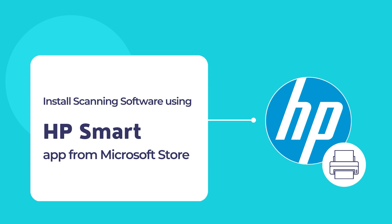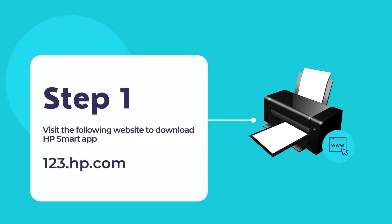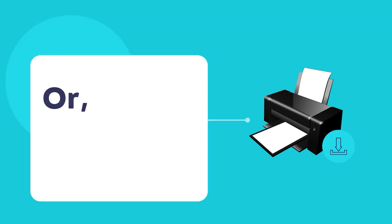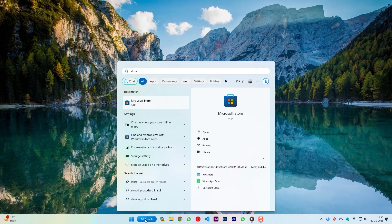Let's dive in to install the HP Smart App on your computer for the first time and configure your printer. To download the HP Smart App, visit the website 123.hp.com. Once on the website, download and install the app. You may also visit the Microsoft Store — open the Microsoft Store app and use the search tool to find the HP Smart App.